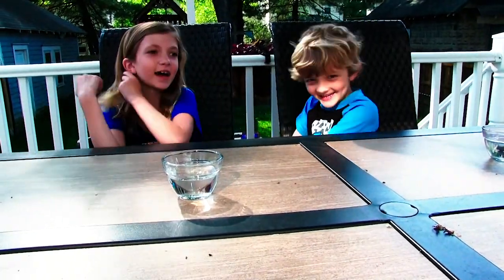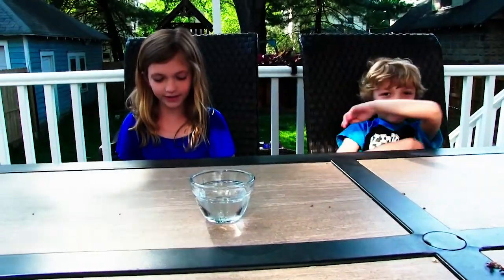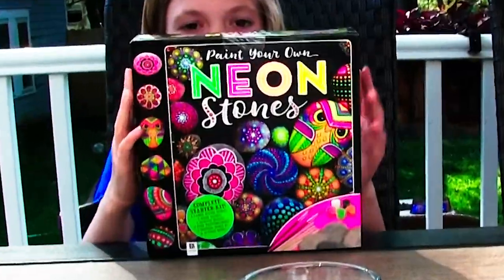Hi, welcome to Neon Cake. I'm Natalie and this is NeonCastial. NeonCastial! You just called yourself that. Anyways, today we are doing neon stones. Paint your own neon stones.